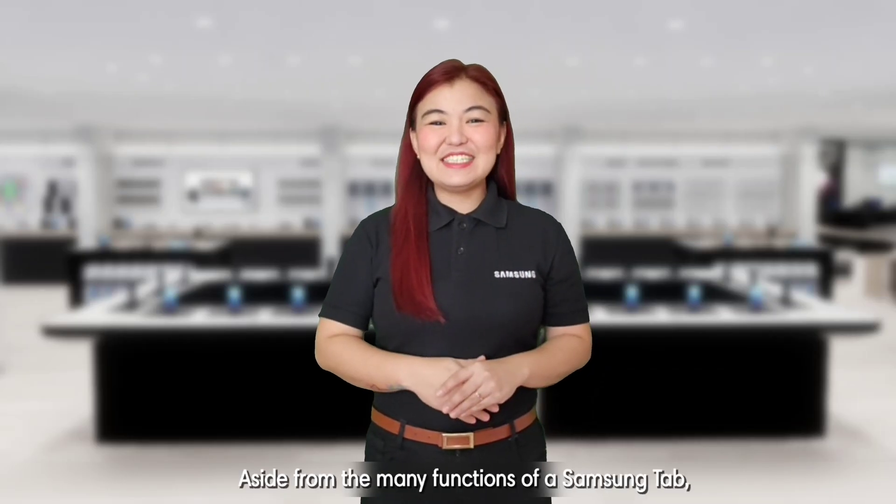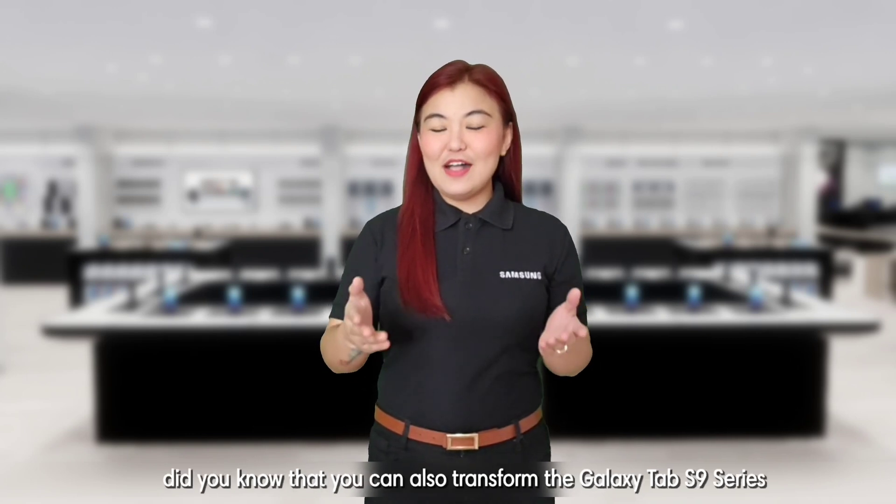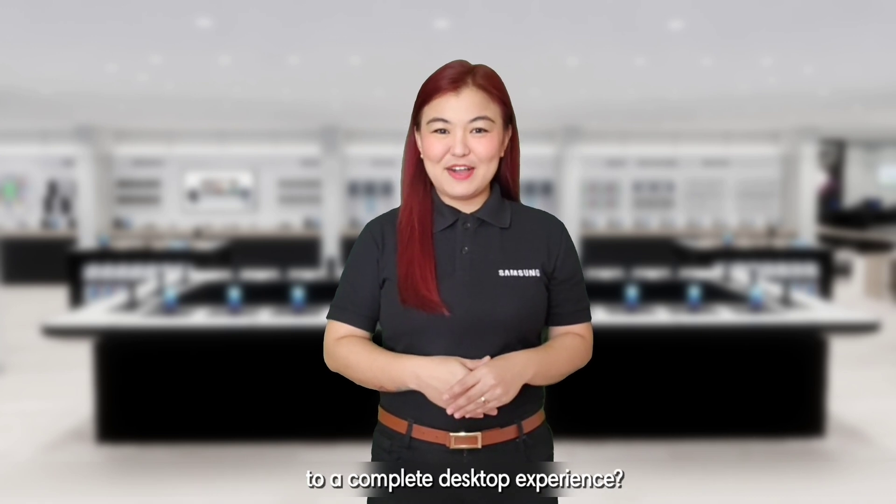Redefine what a tablet can do! Aside from the many functions of a Samsung Tab, did you know that you can also transform the Galaxy Tab S9 series to a complete desktop experience?